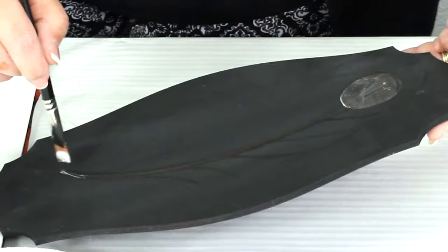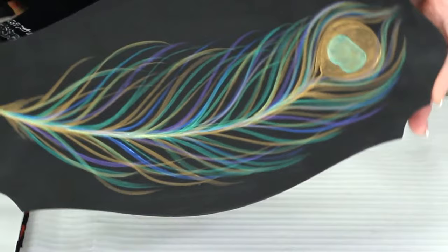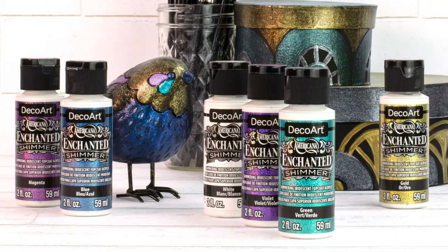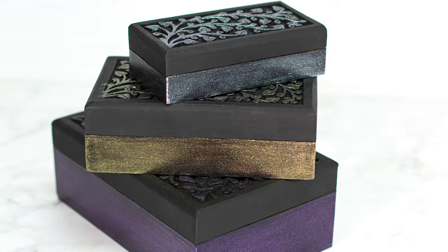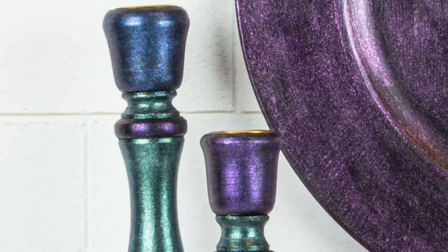It just shimmers and shines as you put it on — it's absolutely gorgeous. Look how beautiful that light hits the iridescent top coat. The other product that adds shimmer, shine, and sparkle to your projects is the Americana Enchanted Shimmer.